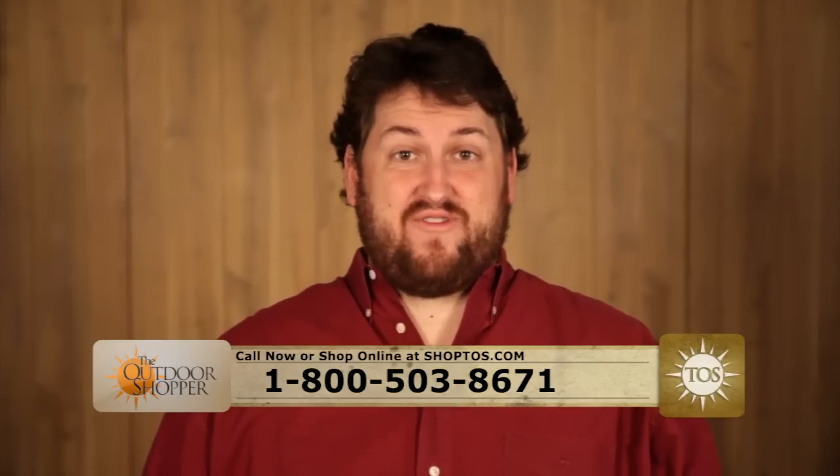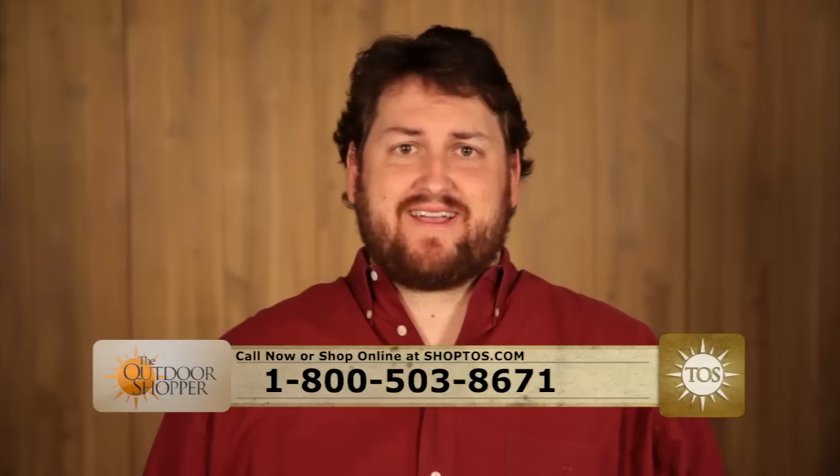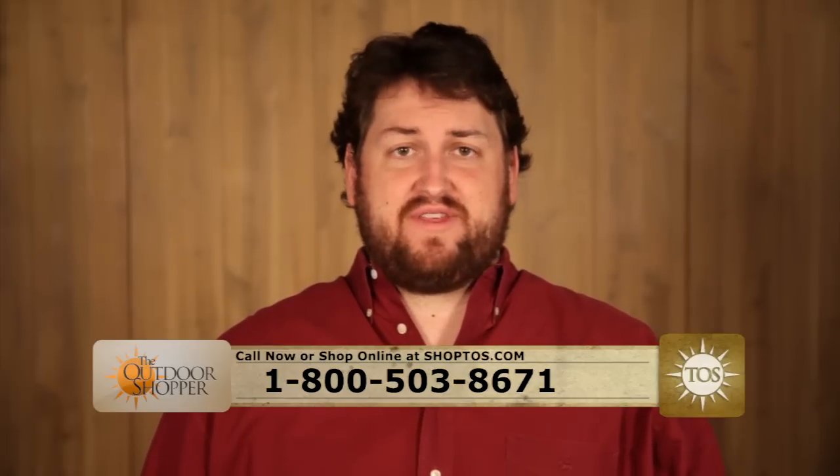Remember, everything you've seen here today and much more can be found on ShopTOS.com, where we feature everything under the sun.